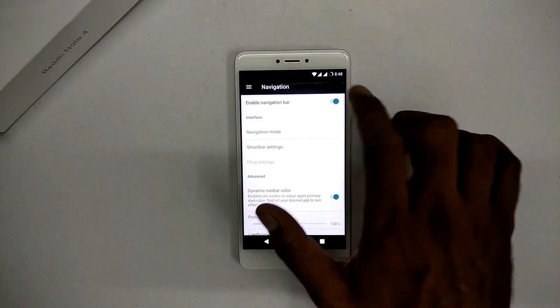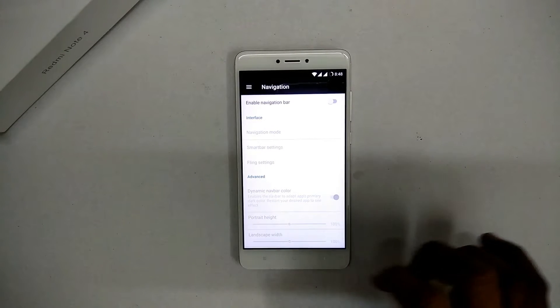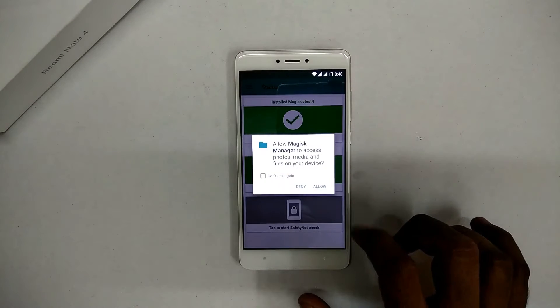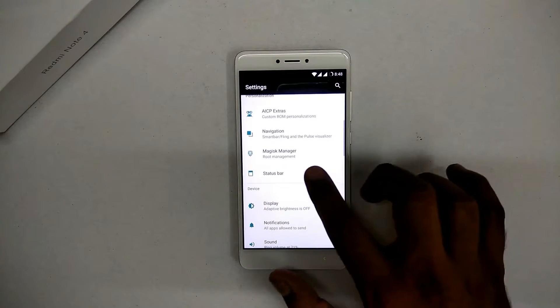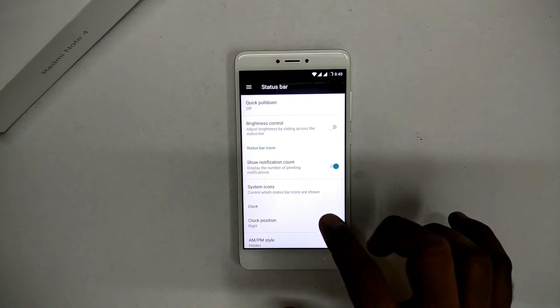Magisk is installed and gives you options that are pretty different from other customizations — you should give it a try. The status bar customization is there as well.